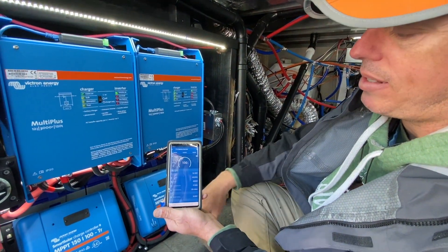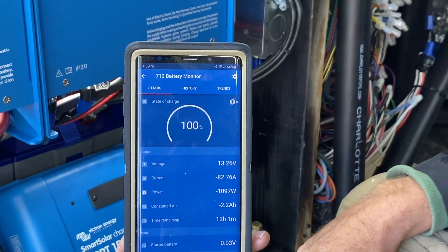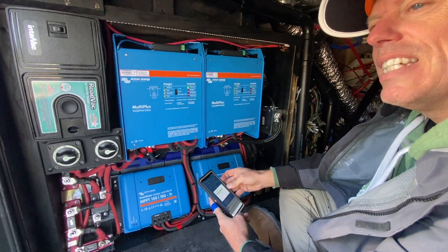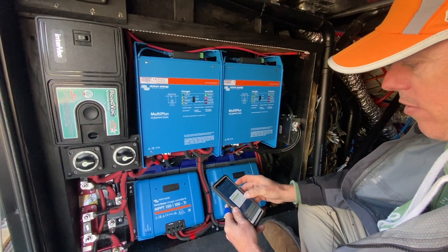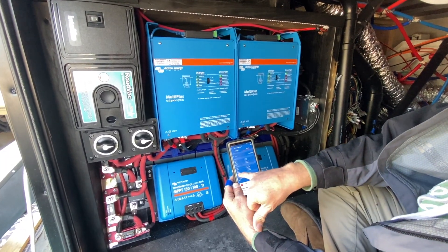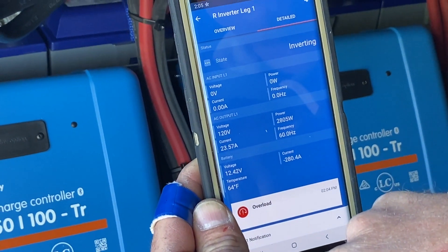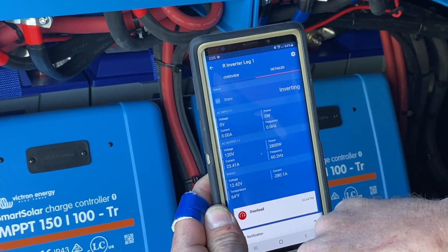We're back up at 60 again. It's a lot of power packed into a small space. Do you have the water heater on? Yes. The convection oven just kicked on too — it's preheating. We're making 23 amps, but drawing 280 amps off of the batteries. Turn the water heater off. We're real close to peak.